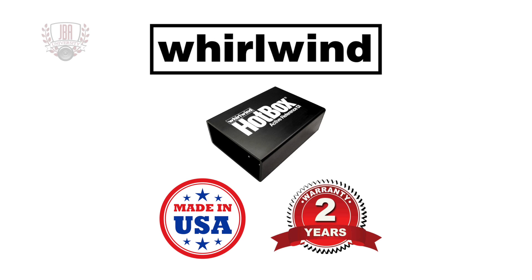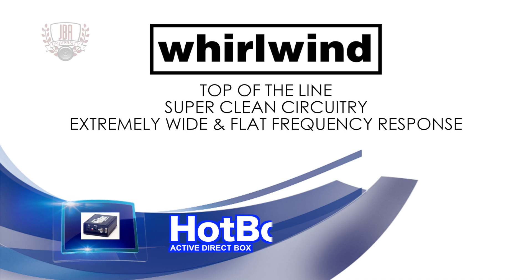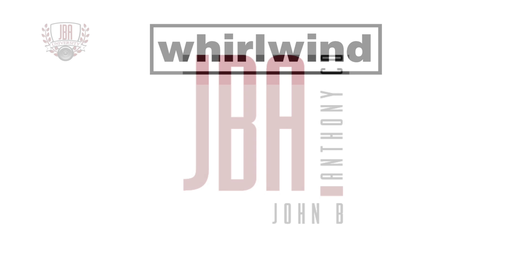The Whirlwind Hot Box is made in the USA and comes with a two-year warranty. It's a top-of-the-line active direct box with super clean front-end circuitry that delivers an extremely wide and flat frequency response. This active DI will reveal hidden harmonics from guitars and basses with high output passive pickups.